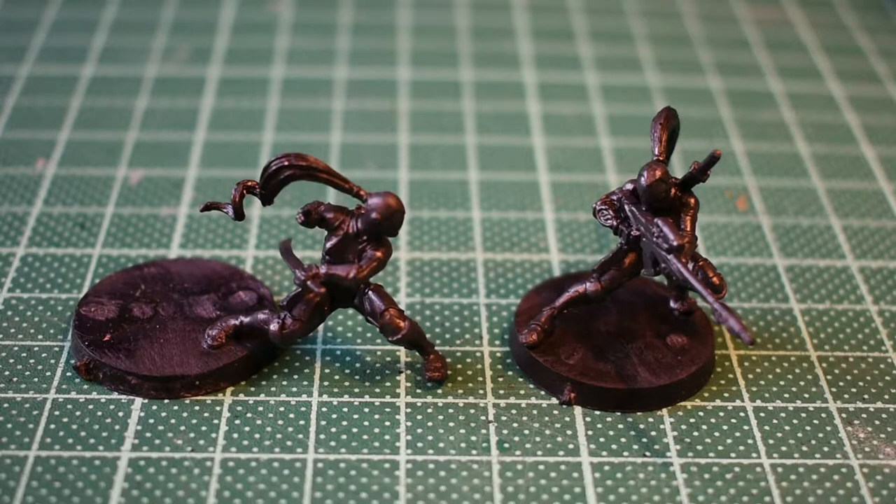Next up I'm going to dry brush everything with a medium grey. It's going to be a wet dry brush. I'm going to use the dregs of the charcoal grey and mix in some light cold grey from the Game Colour range — it is Game Colour, cold grey. That will lighten up the grey and I'll get back to you in just a second.